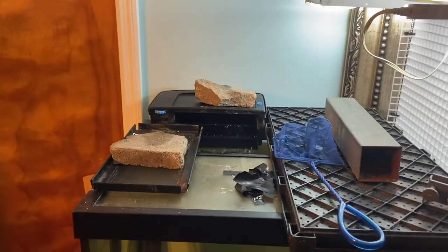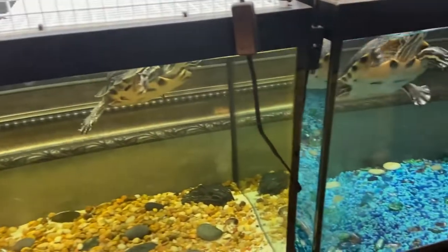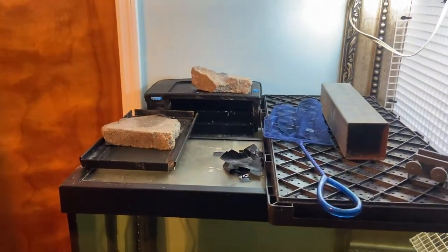We use a tidal above filter because it's easier to change than the canister. We spent years using canisters and I hated it every minute. When you fill the turtle tank all the way up they're escape artists, so make sure you put some kind of lid on it so they can't escape out.